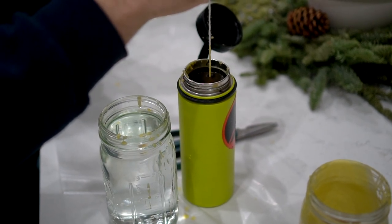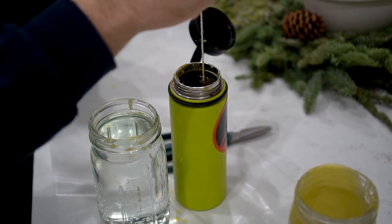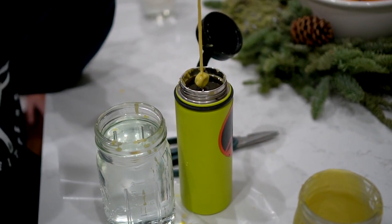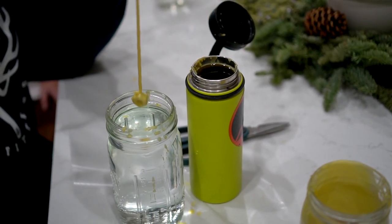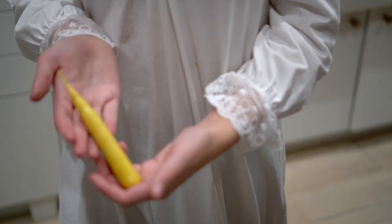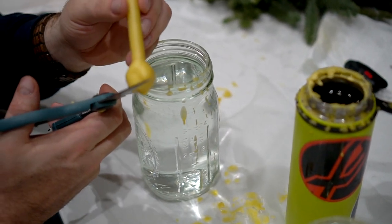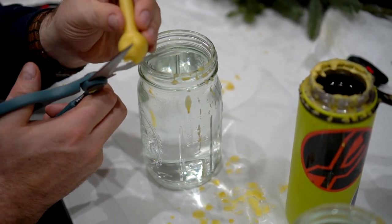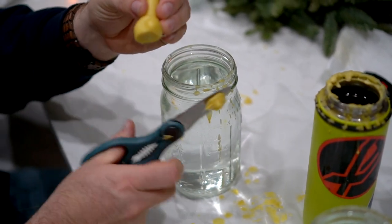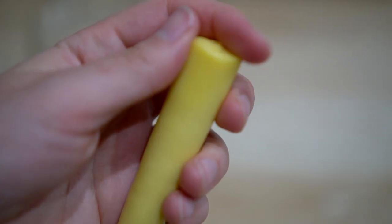Step five: just start dipping your string nut side down into the wax. Lift it back up again almost instantly and in smooth even movements. Then dip it right away into the cold water, and repeat this process until your candle is as thick as you want it to be. Step six: after you're done dipping, carefully snip the bolt nut off and mold the base of the candle with your hands — it should still be pretty warm and pliable.